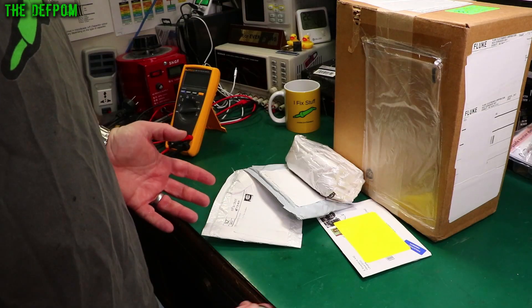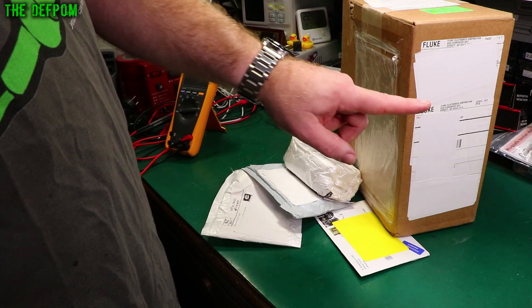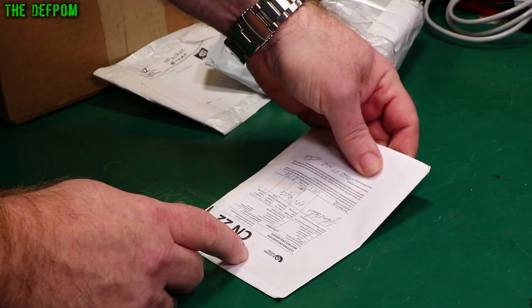Mailbag time. Not quite sure what's in here yet. We've got this box which appears to be from Fluke, so I actually know what's in here already. It's pretty exciting. Let's find out what's in this other one because I don't have a clue.